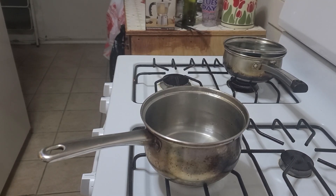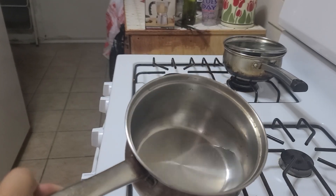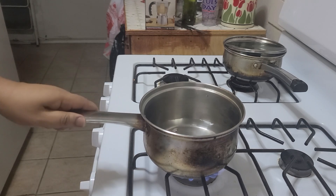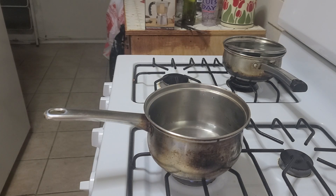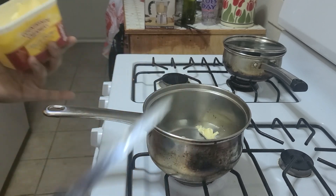Good morning everybody! I'm here to do a quick little video about butter garlic grits. You get your water in your pan — it's just me so it's not much water, but I'll do a little more. Get your water boiling. I hope everybody's well this Sunday morning, welcome back to my channel, and welcome to all you new subscribers — thank you!